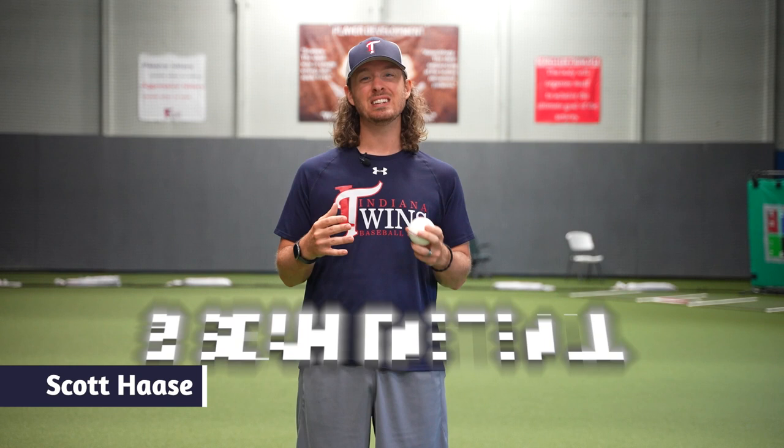Hey, this is Scott Hassey and today I'm going to tell you about the two seam fastball. We've talked about the four seam fastball and all the other pitches. Today we're going to talk about two seam.